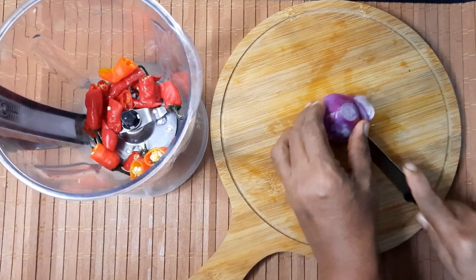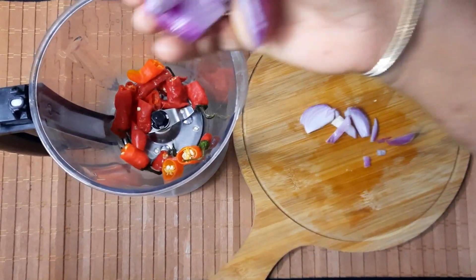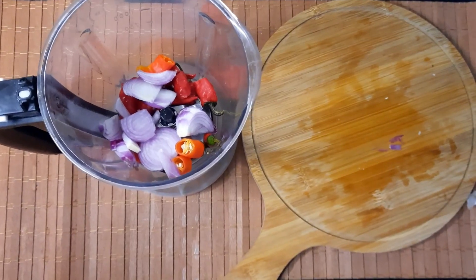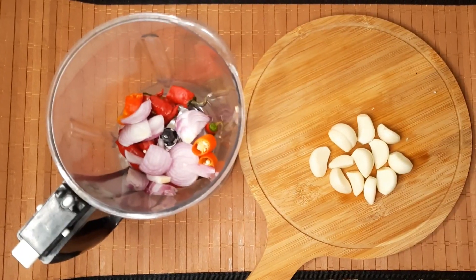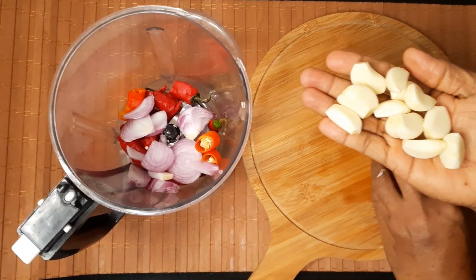Add a medium size onion and cut it. Cut some oil and add it into the coating mixture.